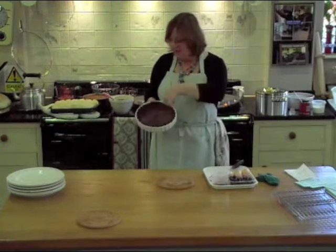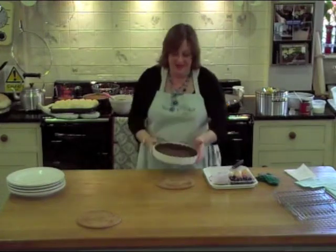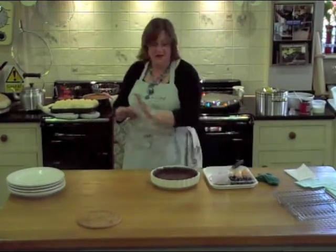St. Delia says brush the base of your cooked pastry case with beaten egg whites to make sure they are perfectly crispy. In Agaland, we unroll the packet of Jus-Rol and drop it in the dish. Yes, the dish goes in the oven. End of story.